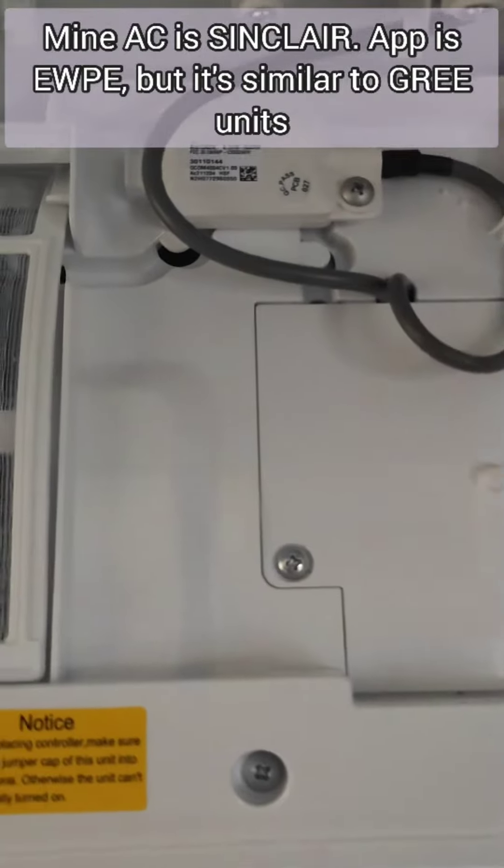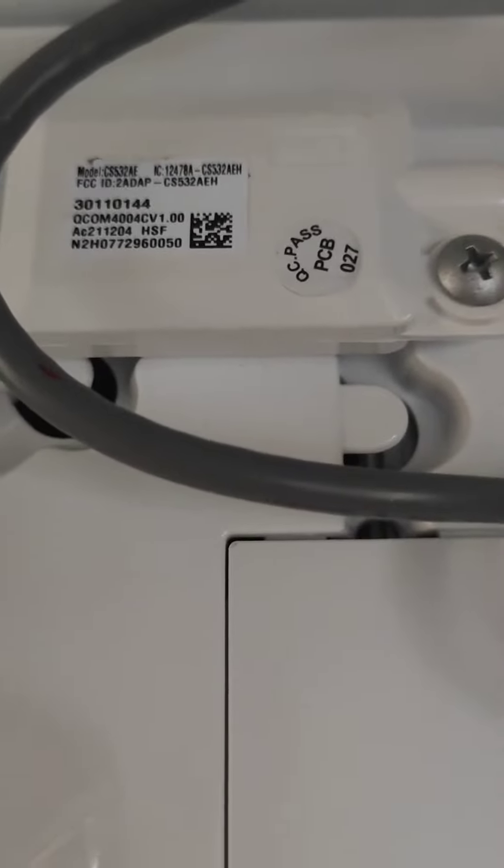My Wi-Fi module is just below the screen. It could be in a different place, so make sure it's over there and then see how it can get connected.